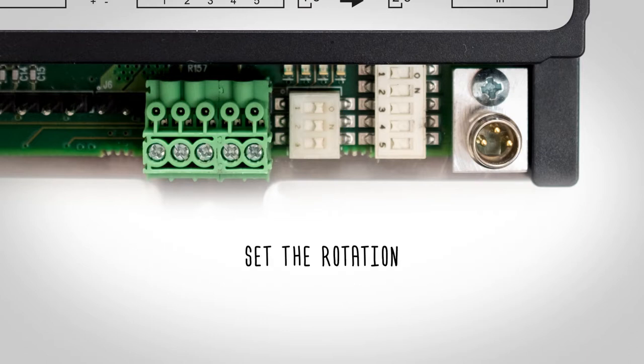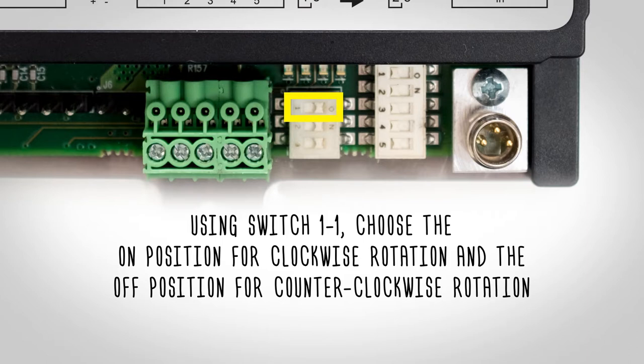Now set the rotation. Set switch 1.1 to the on position for clockwise rotation and off for counterclockwise rotation.